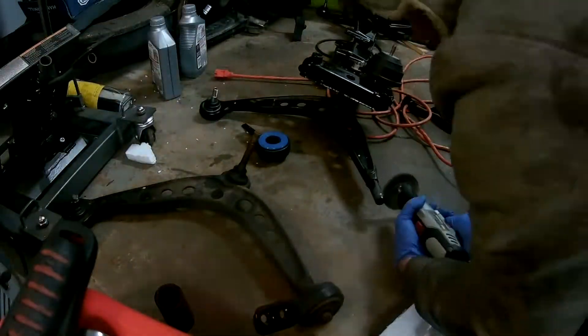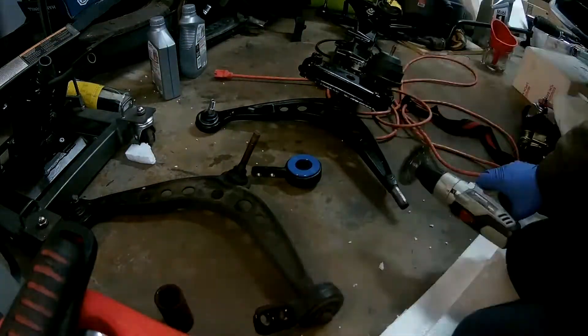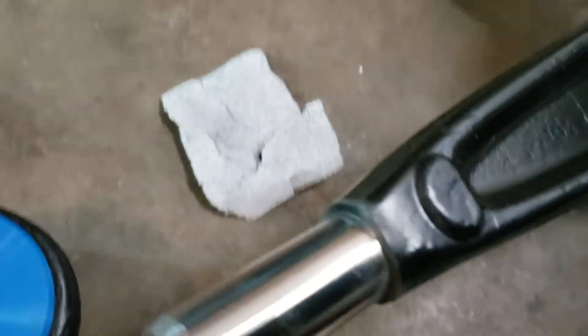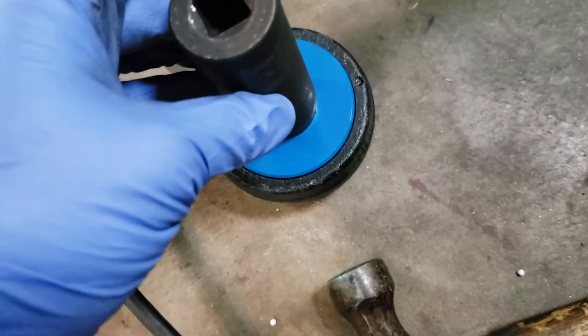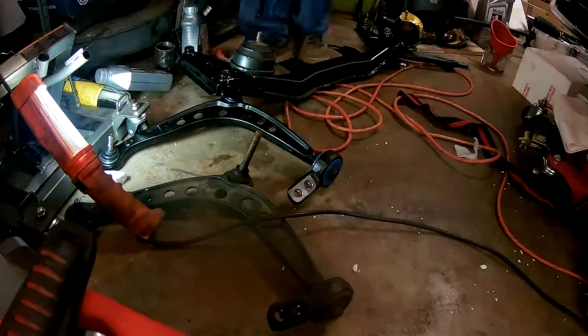To install the control arm bushings, you need to strip the paint off the end of the new control arm with sandpaper and a wire wheel, and hammer the new bushings on using an impact socket that can clear the post on the control arm and yet totally cover the Delrin center sleeve at the same time. For me, a 22mm socket worked very well.